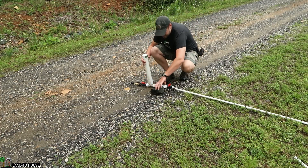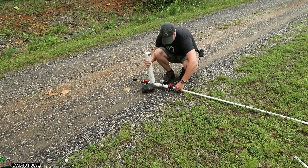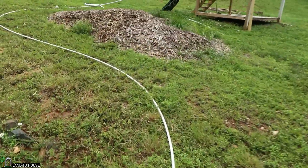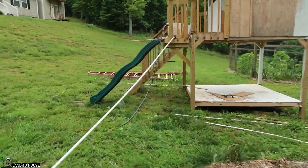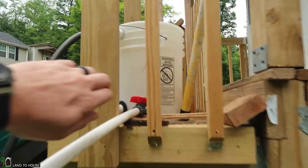Let's call this our ram pump home here. Go ahead and get this connected. Ram pump is here. We've got a 90-degree turn here, another 90-degree turn right there, and then up to our bucket. Let's go ahead and turn on the source water here, and that will allow us to fill the pipe.